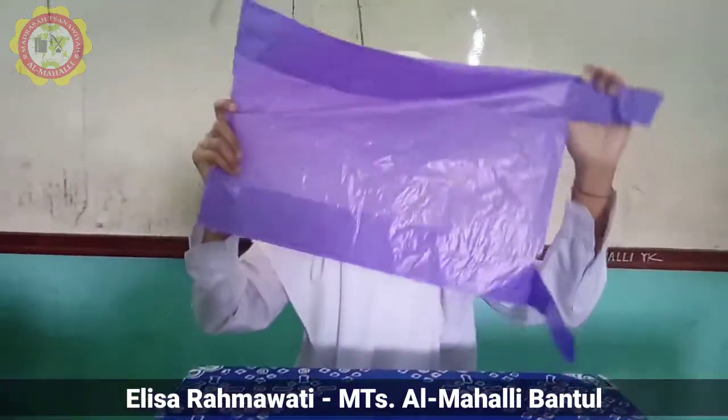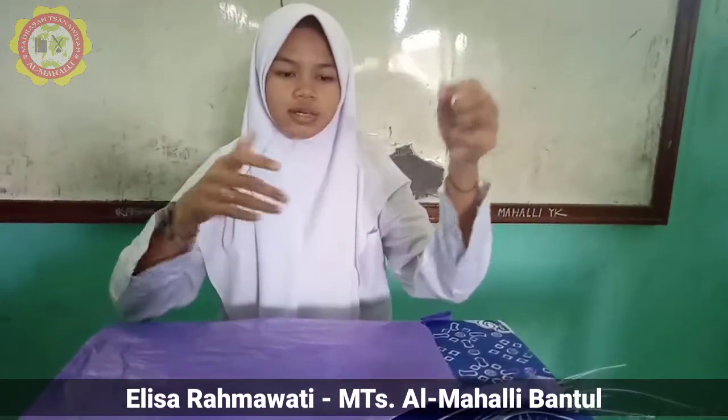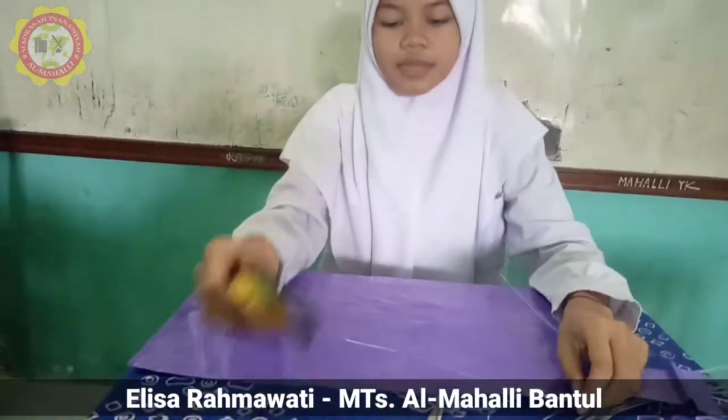Materials: plastic shopping bags, tin wire, masking tape, and scissors.